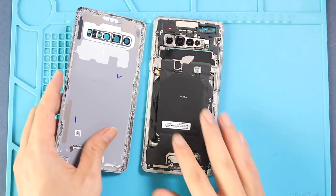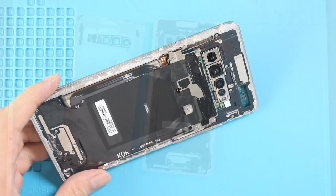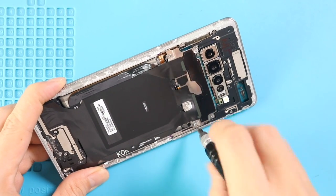Take out the back cover and undo 5 screws and disconnect the connector to take out the wireless pad, and also disconnect the battery plug.